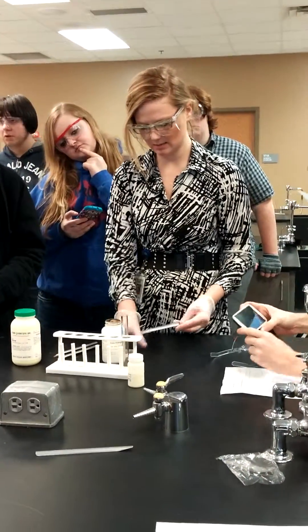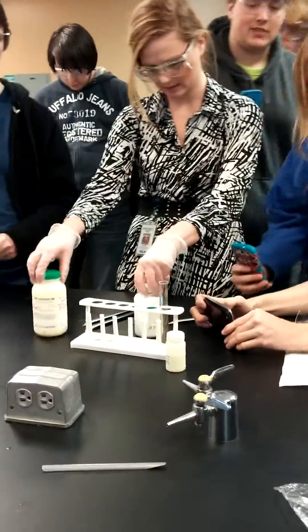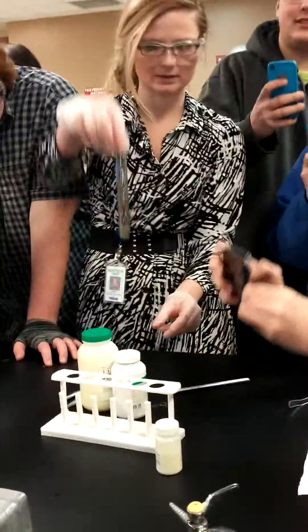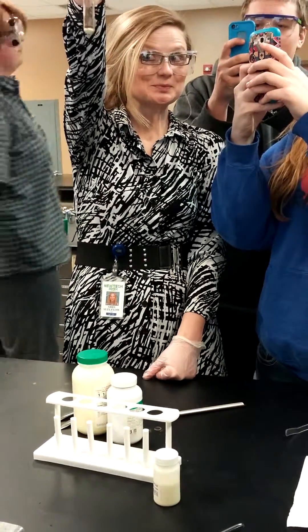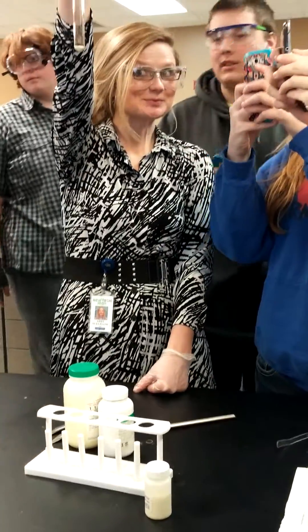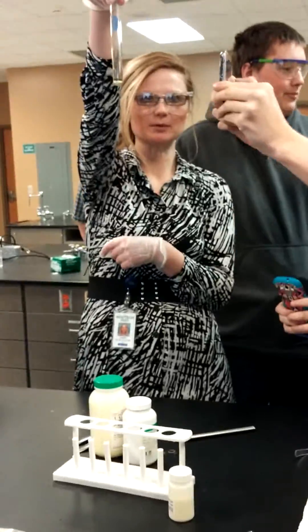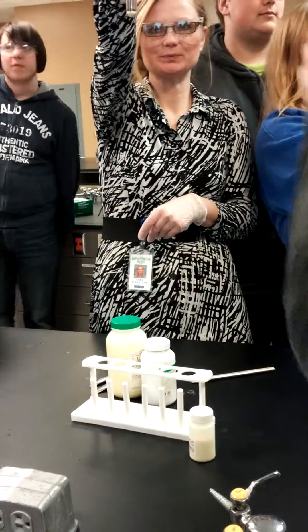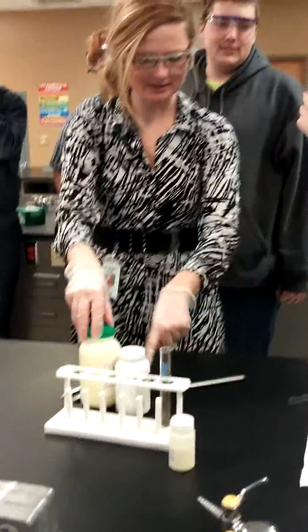So let me put... If you would like to, you can take a picture of that. Just hold it up in the air so everybody can see. You're gonna figure it out. Okay, here's the sulfur and the iron.